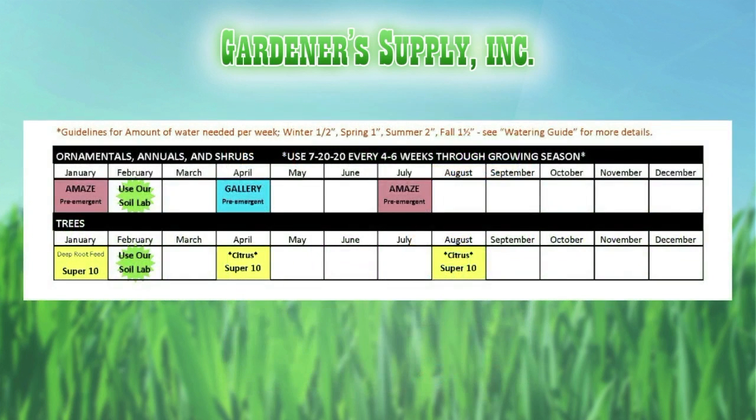That covers the lawns. The next thing on here is the breakdown on care for trees, ornamentals, shrubs, and a watering guide. When you're watering, as the seasons change, so does your water output — in the wintertime you need about a half inch of water a week, and in the summertime about two inches of water a week.